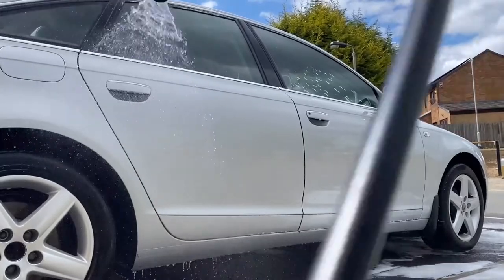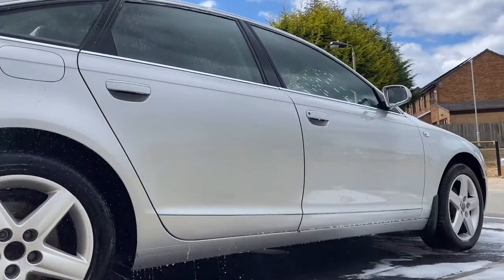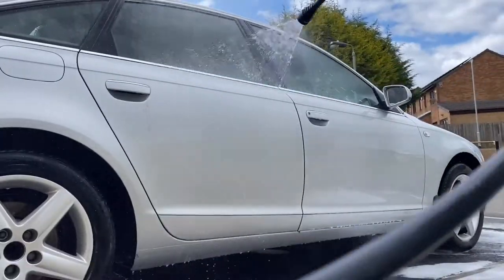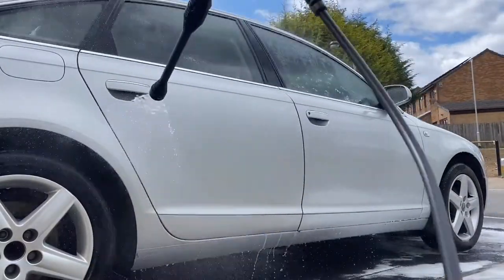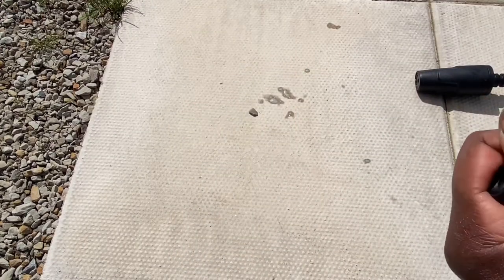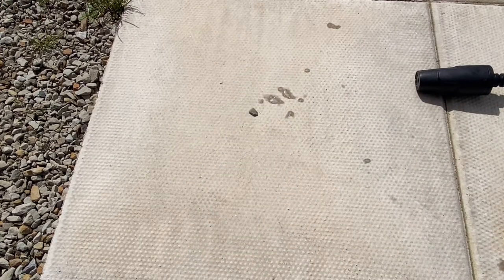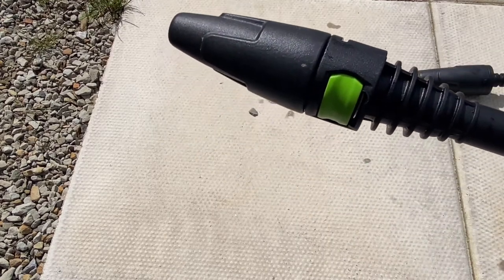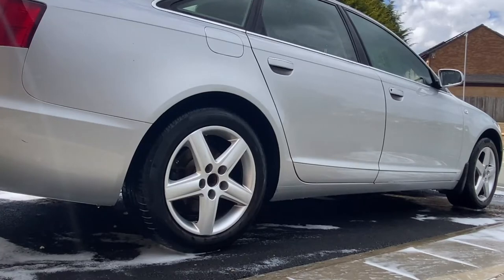I'll be rinsing the car without any nozzle attached to the spray wand. Then I'll be installing the turbo nozzle. If you want more details just click on the link in the description for more tips. Let's test the turbo nozzle.